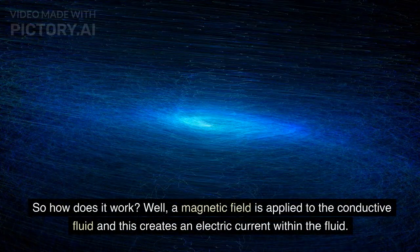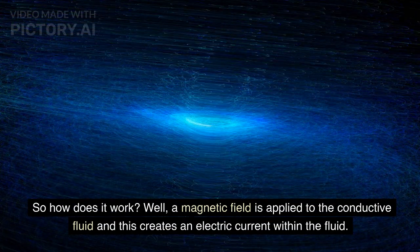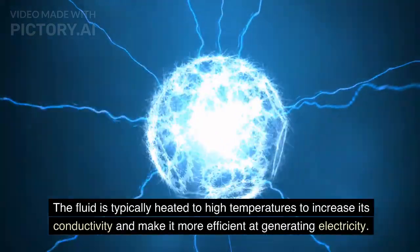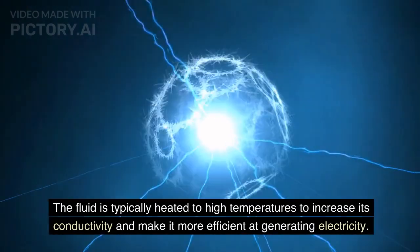So how does it work? A magnetic field is applied to the conductive fluid, and this creates an electric current within the fluid. As the fluid moves through the magnetic field, a voltage difference is also created, and it's this voltage difference that we use to generate electricity. The fluid is typically heated to high temperatures to increase its conductivity and make it more efficient at generating electricity.